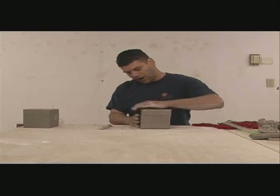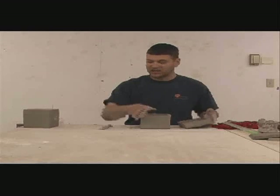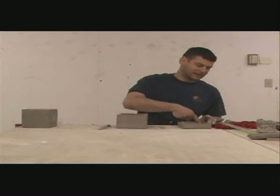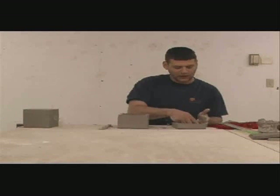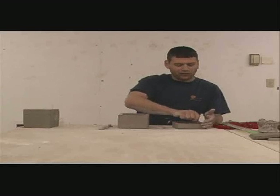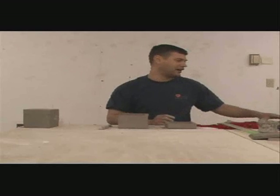Once you cut it off, you know that it now needs a bead of clay to seal the inside, just like we did on the sides of the box. So I'm going to seal the inside here.